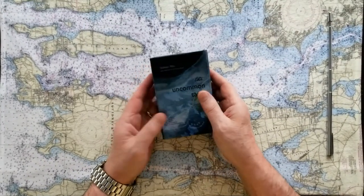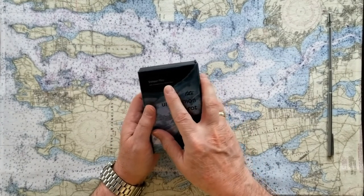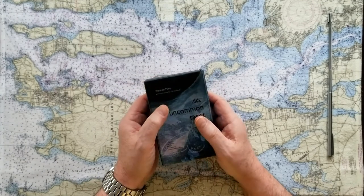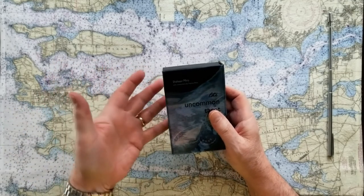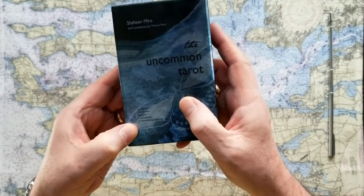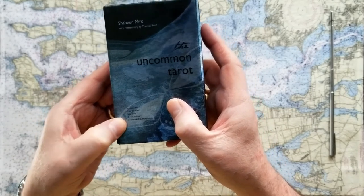So the Uncommon Tarot — this is the Uncommon Tarot by Shaheen Miro, who's an intuitive energy worker and artist, with commentary by Teresa Reed, who is known as the Tarot Lady from a lot of blogs, websites, and podcasts. And 'uncommon' is even defined here — it says not ordinary, remarkably exceptional, sort of as you would see in a dictionary.